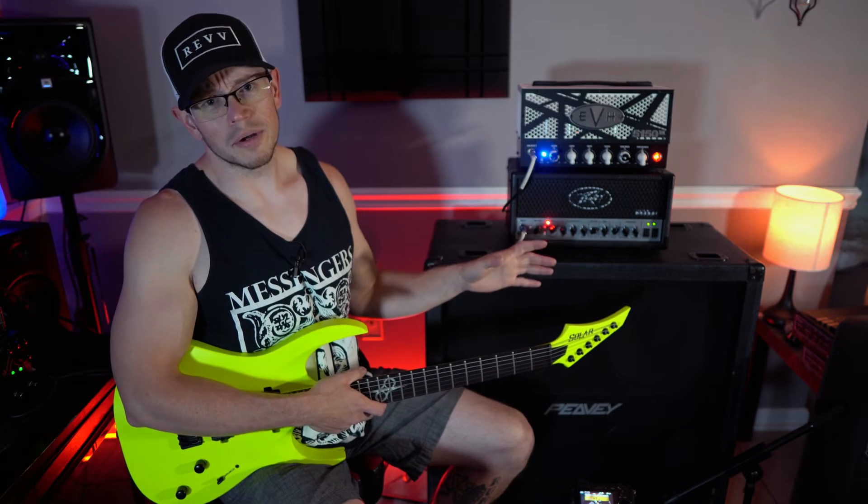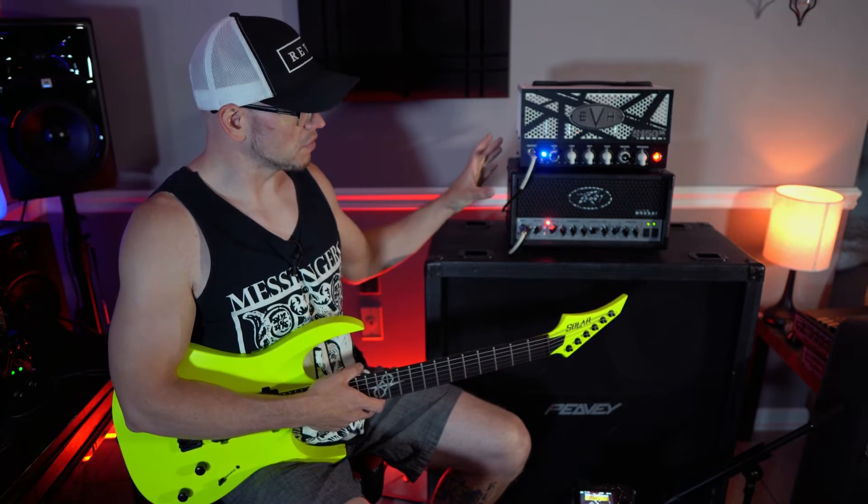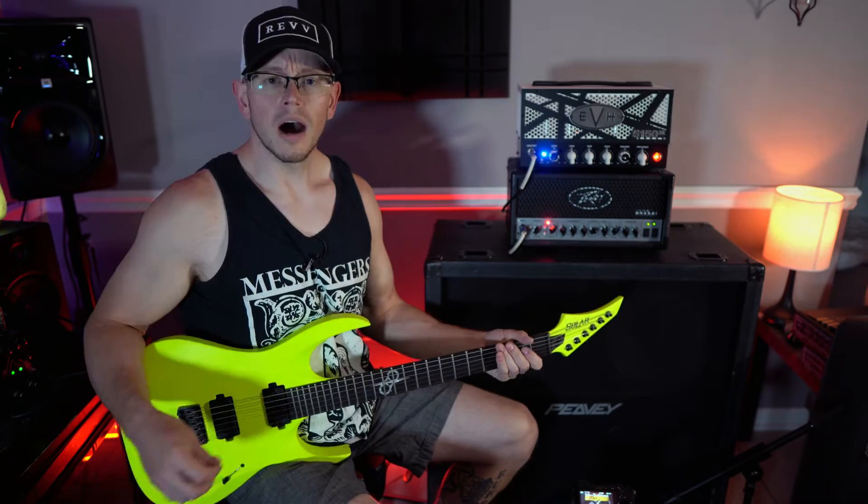I'm not going to go over the features because if you're considering both of these amps, I'm not here to give you a full review on all their capabilities. I'm just here to shoot out the high-gain tones for you guys and see which one you think sounds better.